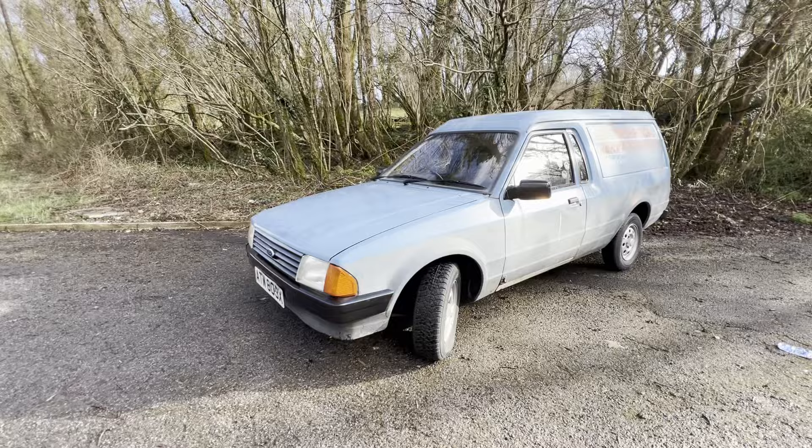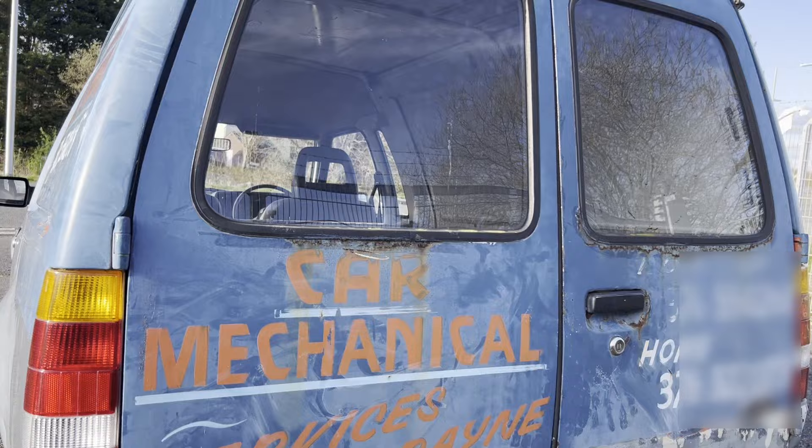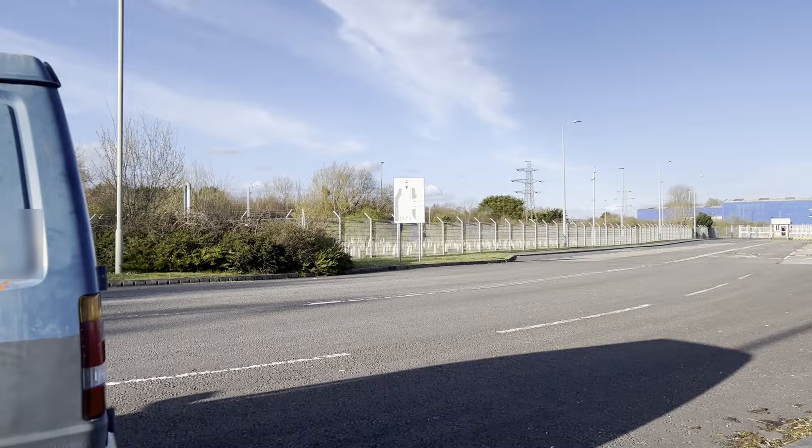It's an amazing survivor. And by the way, this van is actually for sale, but more on that later. I'll be driving it back to its spiritual heartland, the factory here in South Wales where its engine was built. Here's the story.